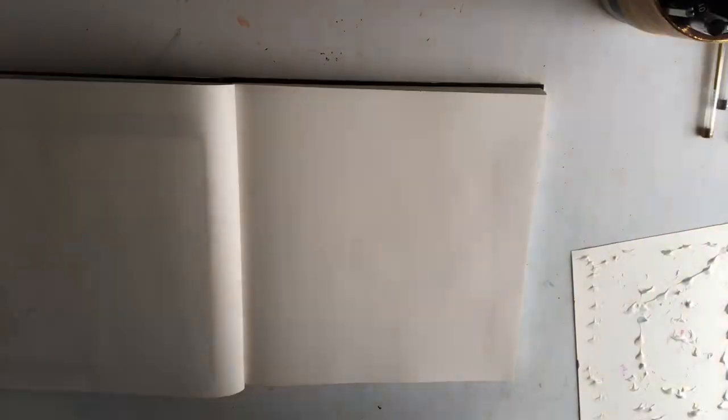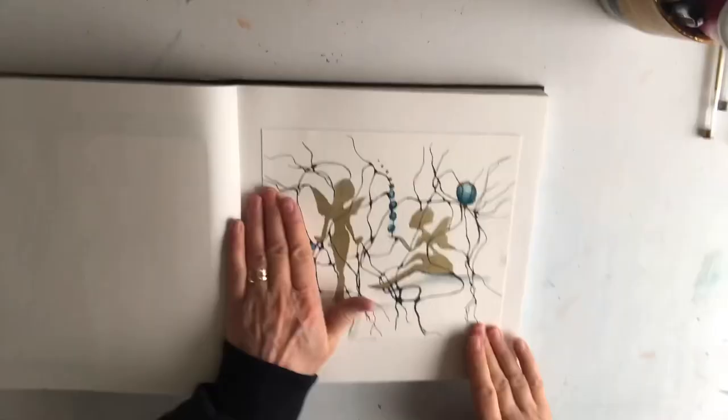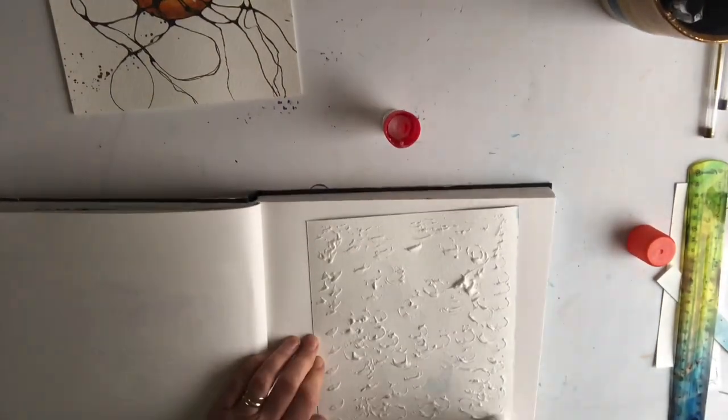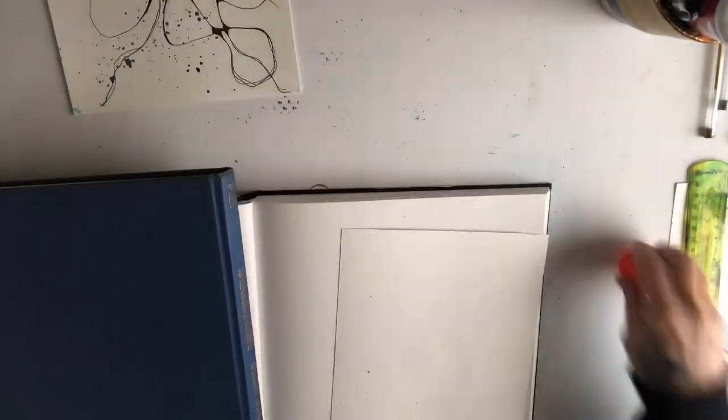Hi everybody, welcome back. I'm just continuing from the last video, popping these into my sketchbook, taking my time with the process and just gluing them in. I really enjoyed doing these pictures.